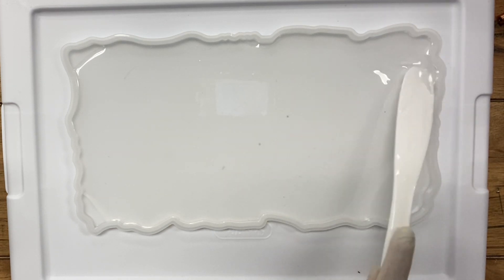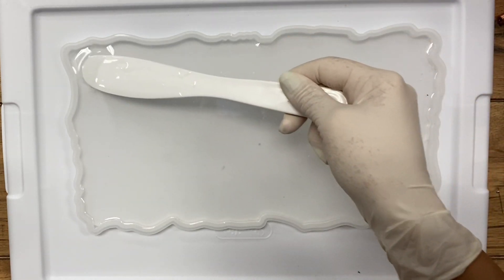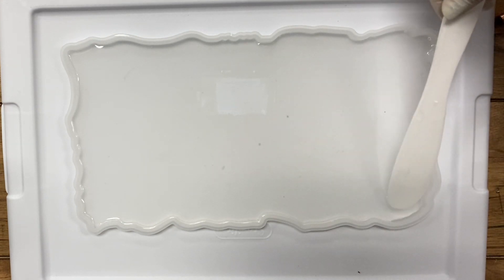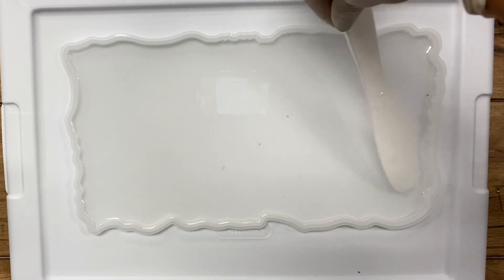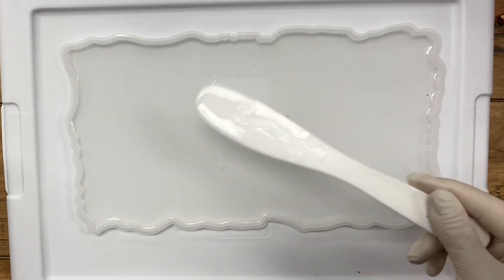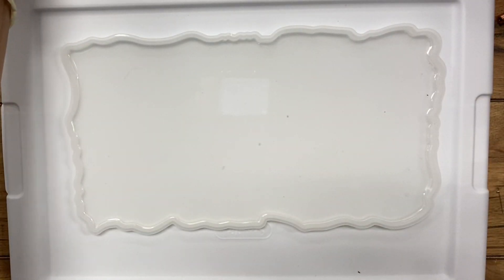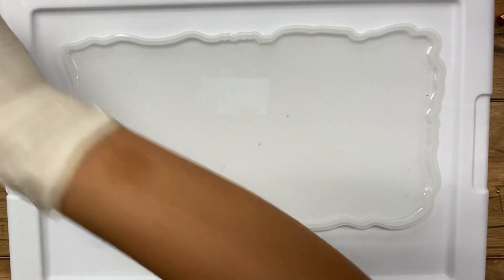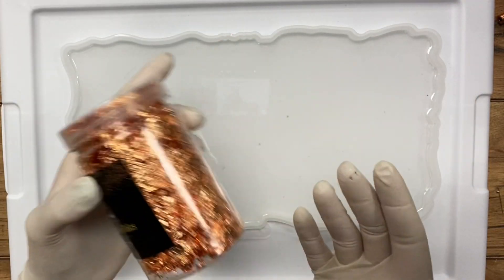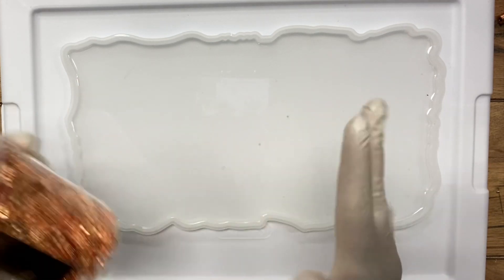If you want it to be thicker, you certainly can. I don't, because once I put the flowers in, it's going to raise the thickness. So we've got it all filled in. I'm going to put the flowers in first, because a lot of times when you work with gold leaf, it might stick to your fingers, so I want to do that last.